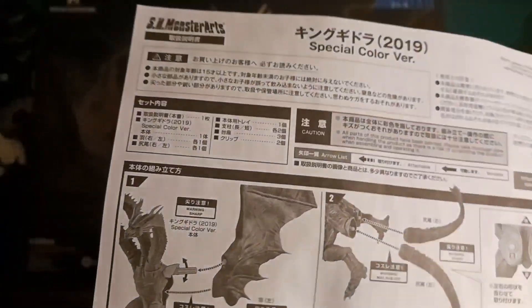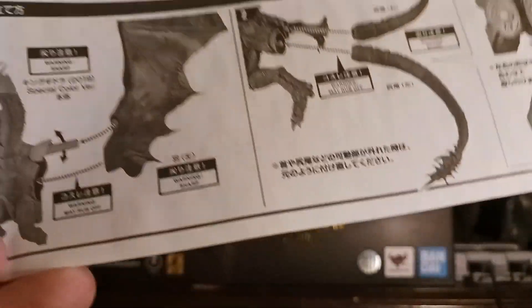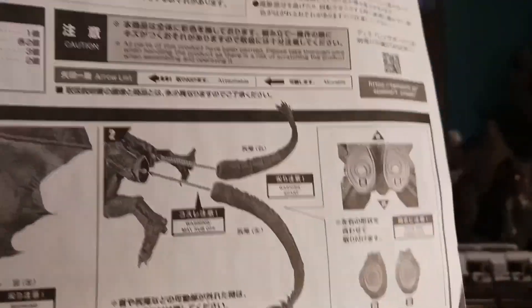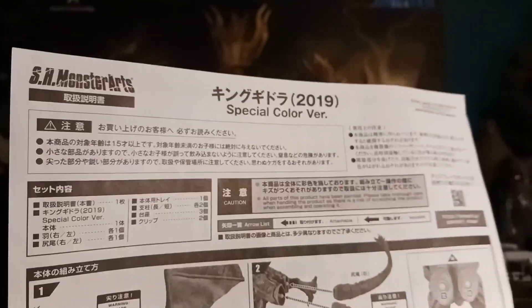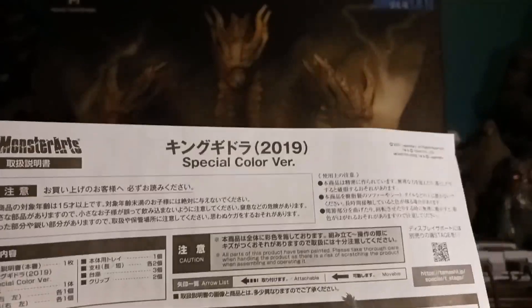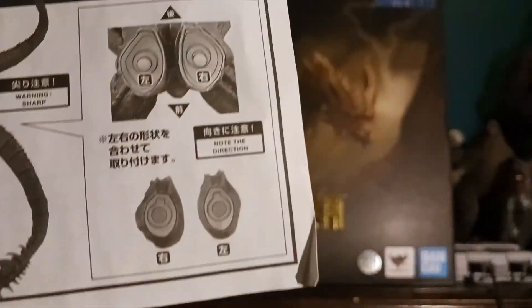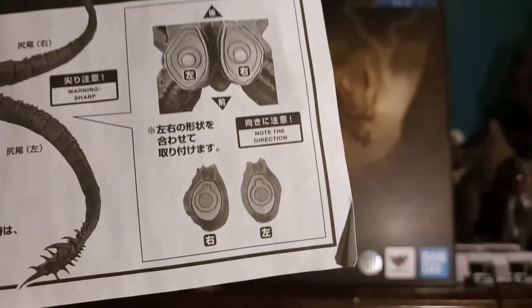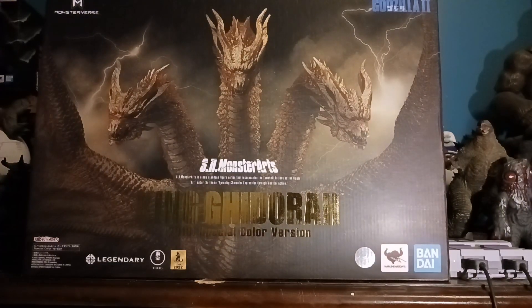The only problem I had with assembly was the right wing — it was really hard to put on. That took like 10 minutes, but I really pushed it and finally got it on. The tails were extremely easy; I actually popped one off because I had to fit the figure somewhere, and then popped it right back on. Very easy.